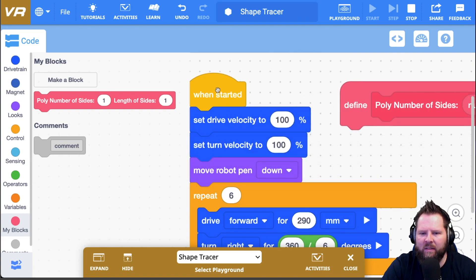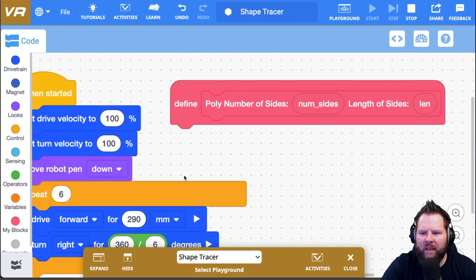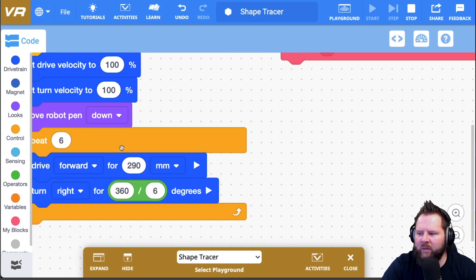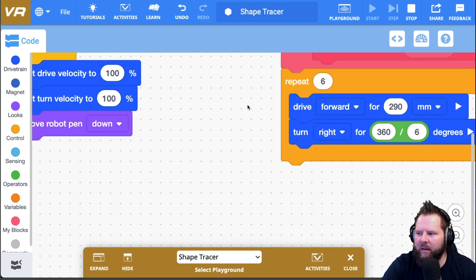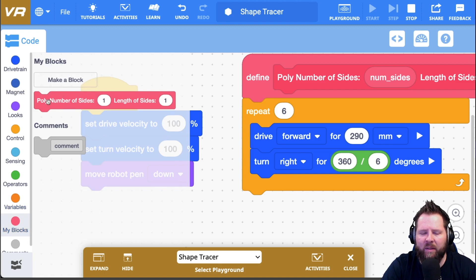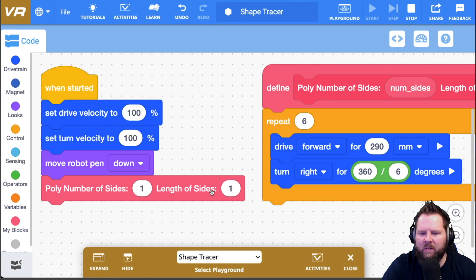A hat block is one you can't attach anything to the top — it goes right on top. I have the 'define poly' hat block. I'm going to grab the repeat structure and pull it up there, defining what poly does. Now under My Blocks I have 'poly num_sides length_sides.' The numbers don't do anything yet — I just want to illustrate that if I use this block as-is, the num_sides and len values are passed in but not yet used.